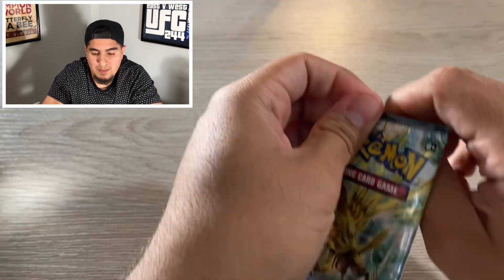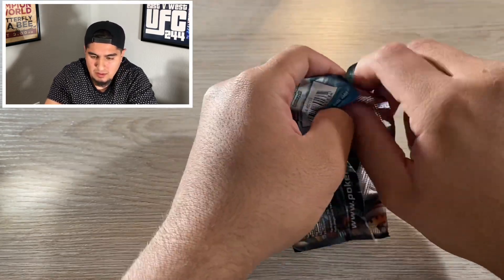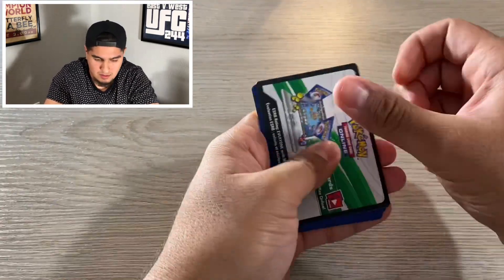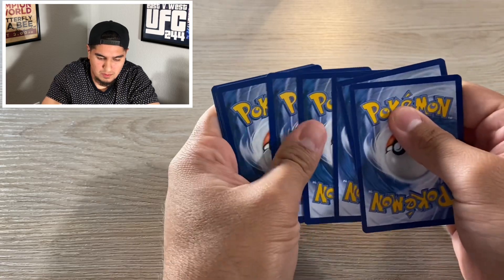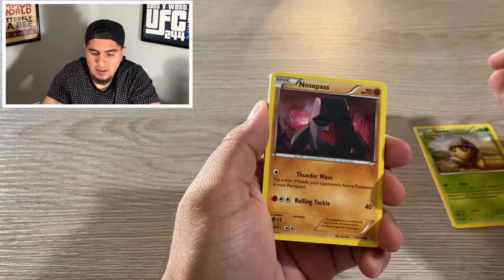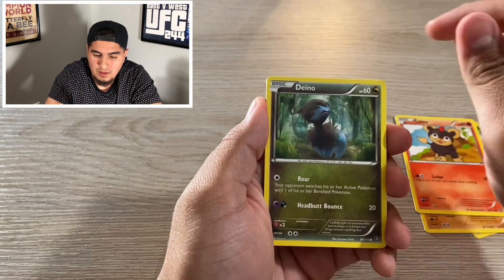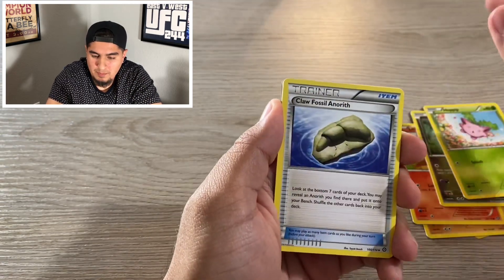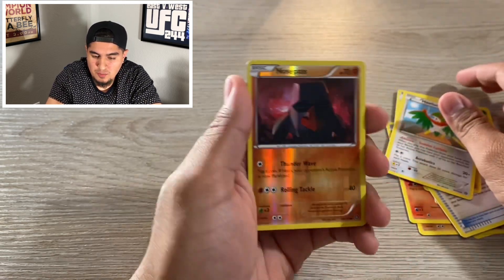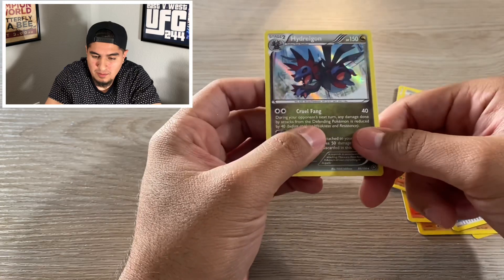These packs, they make them harder to open. We got a Nose Pass, Lidio, Dino, Hoppip, Trainer, Anareth, Hawlucha, Nose Pass reverse holo — nice. And a Hydreigon holo. Not bad.